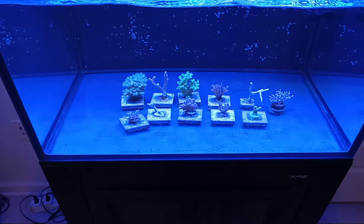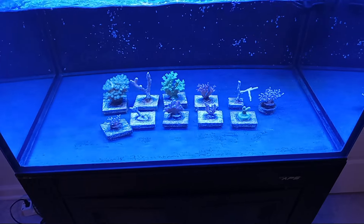Good morning reefing peoples. I want to do a quick update on my coral only tank.